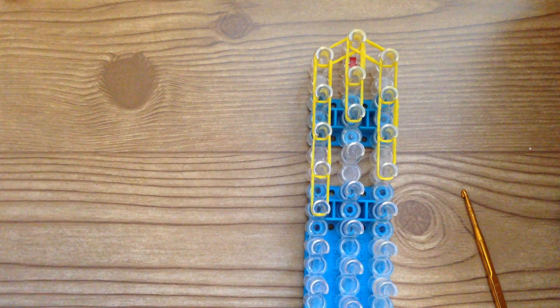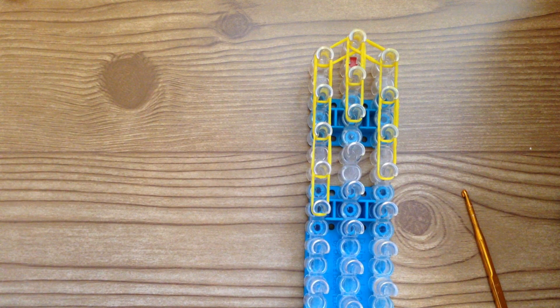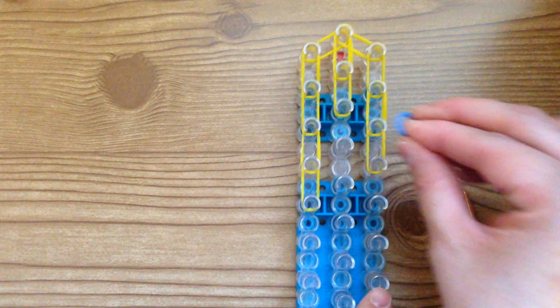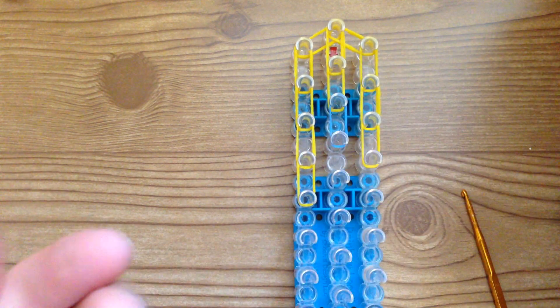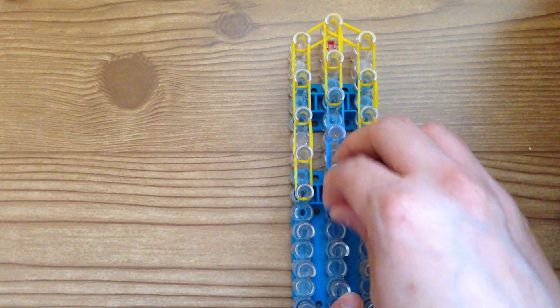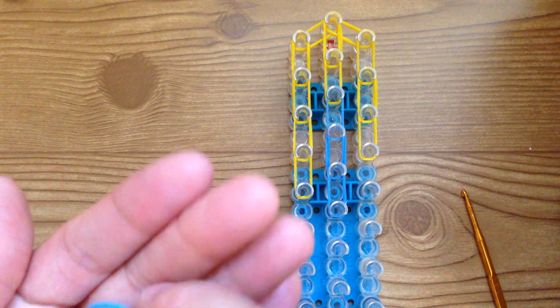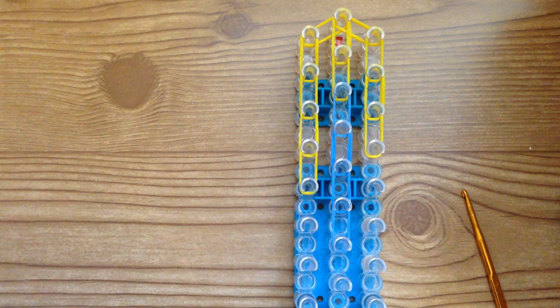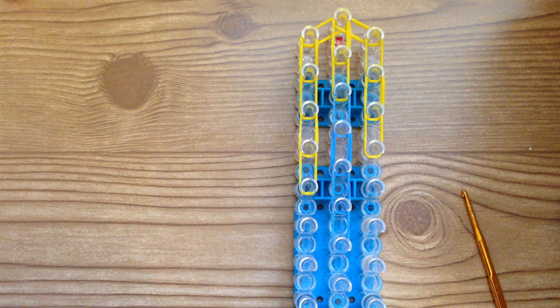Now switch to light blue and go down five times in the middle using double bands — one, two, three, four, five. This is what it should look like.